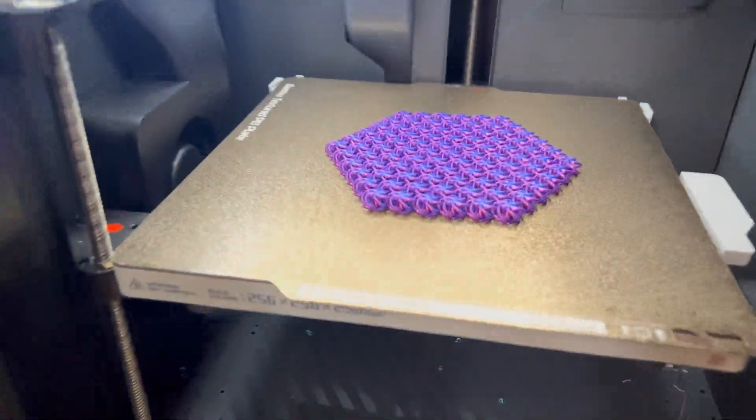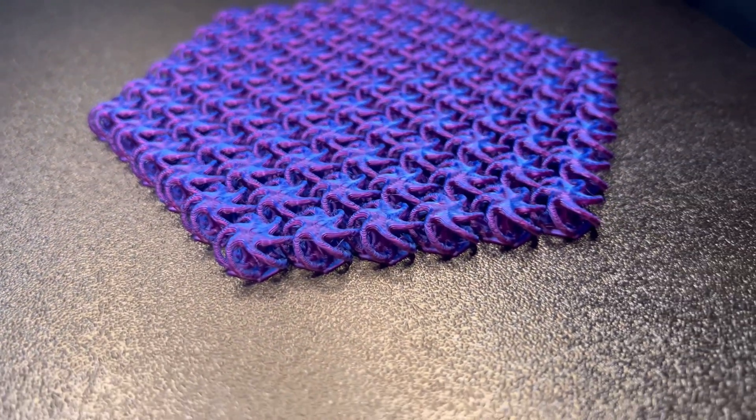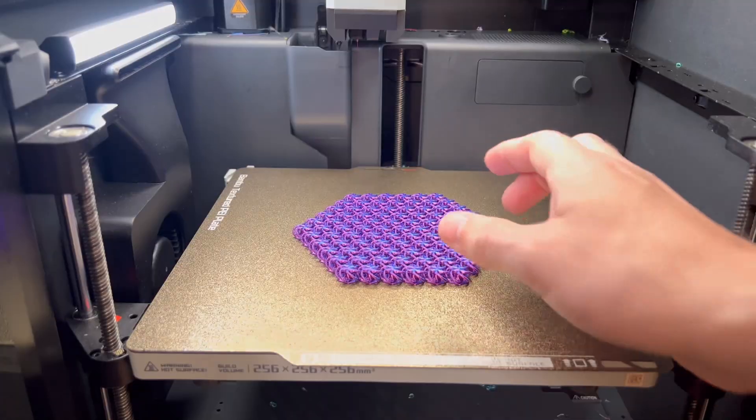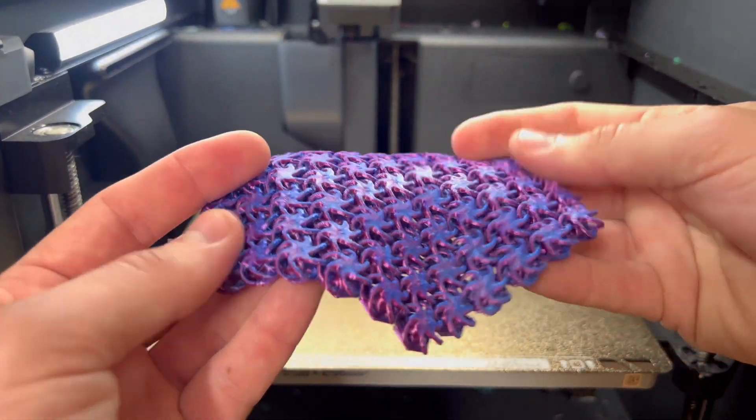The print just finished up and it looks amazing — look at the coloration on this, it's crazy! Let's break this up, oh man, look at the colors on this thing.